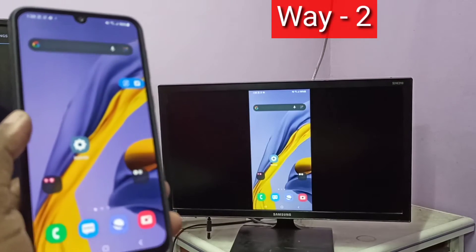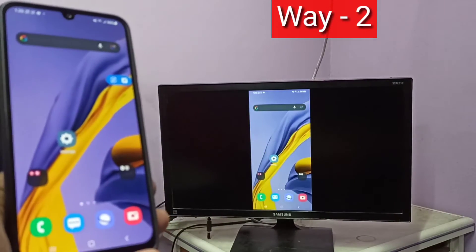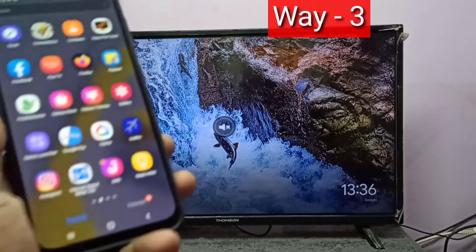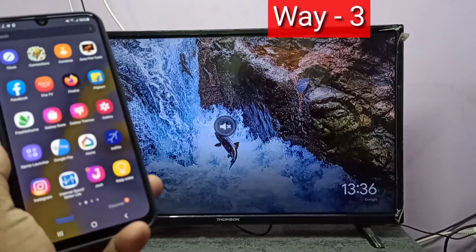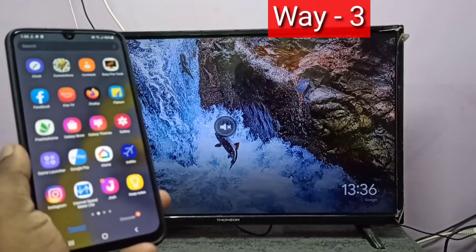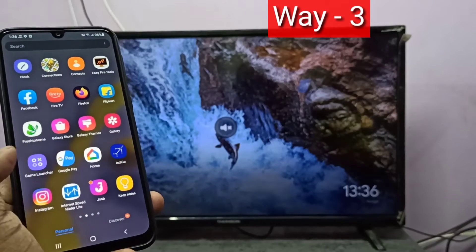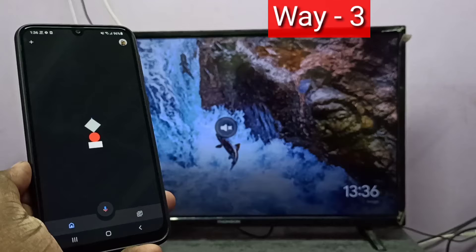Done. So this is method two. Method three: in this method I use a Google Chromecast device. First, configure the Google Chromecast device, then on your phone install the Google Home app and open it.